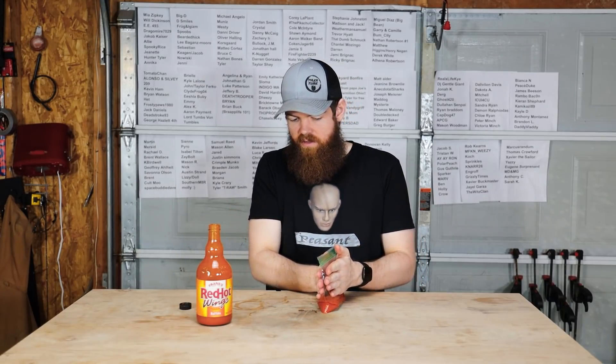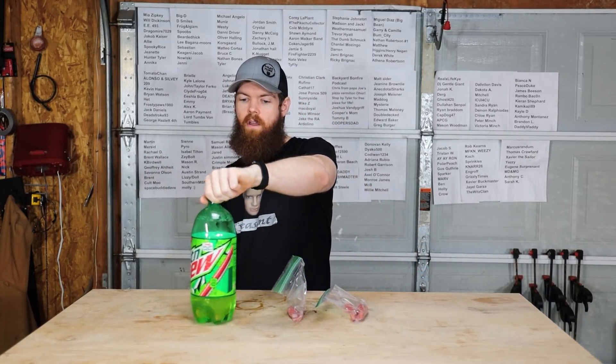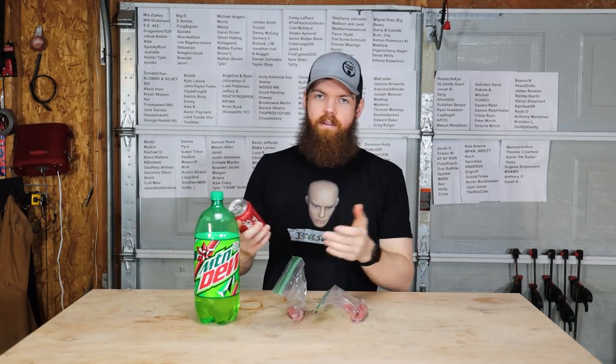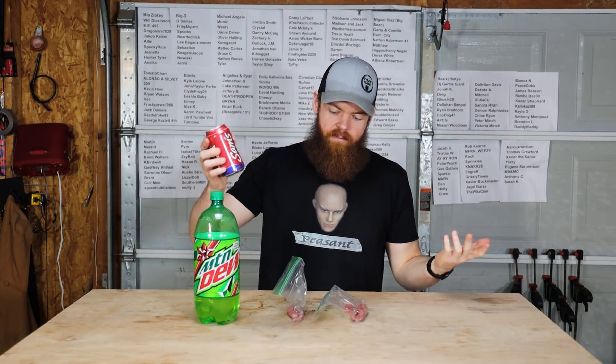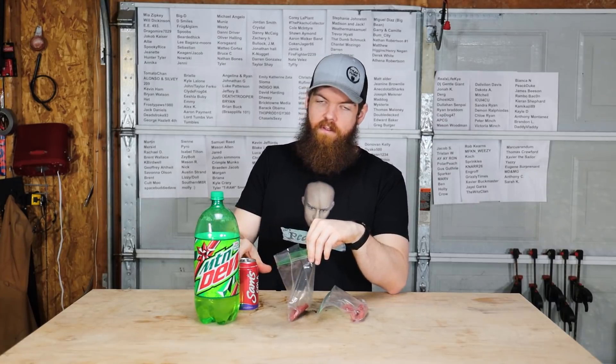The next two that we are gonna do kind of go hand-in-hand. We're going to do Mountain Dew and - well, it's supposed to be Coke, but Sam's Cola. Basically the same thing. You guys can fight over that in the comments.